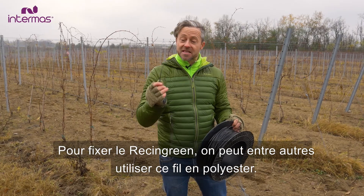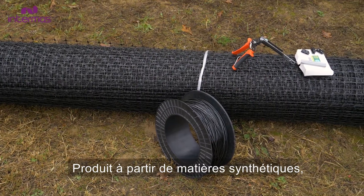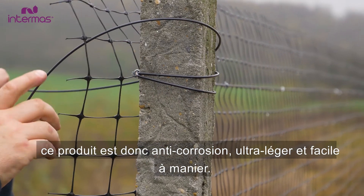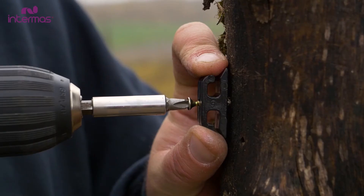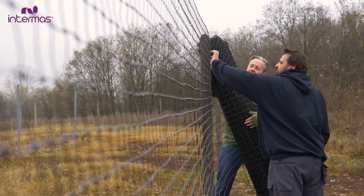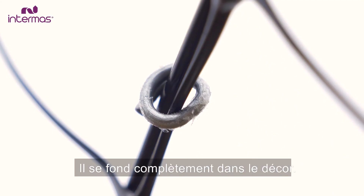We fasten Racing Green with this polyester wire. It's synthetic so there is no corrosion, it's lightweight and easy to handle. Its colour is the same as the fence, making it blend in perfectly.